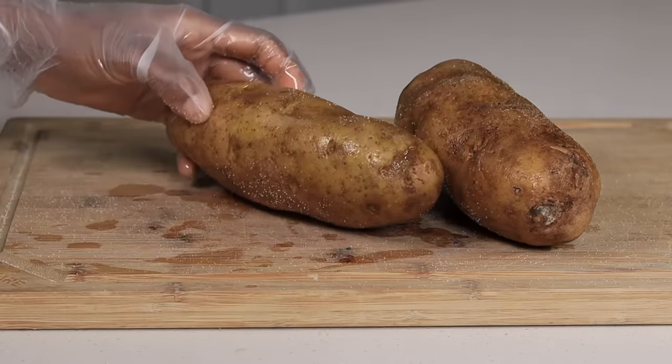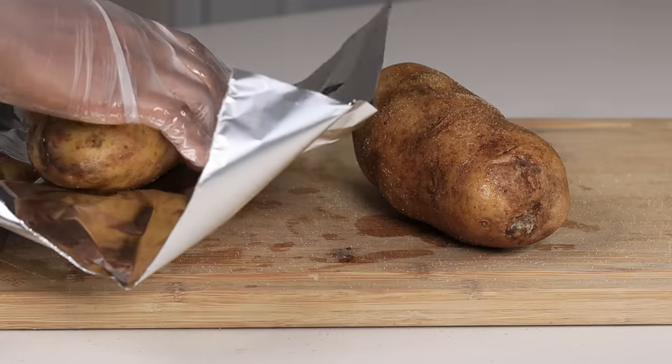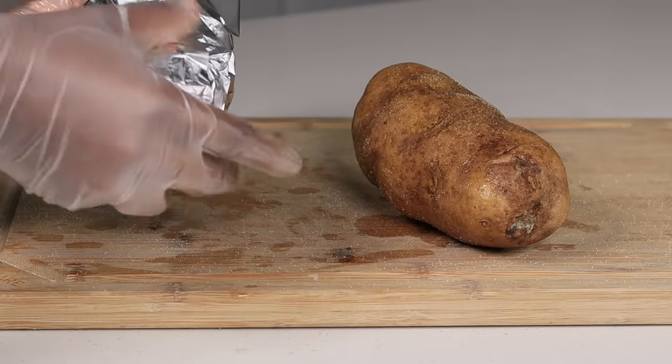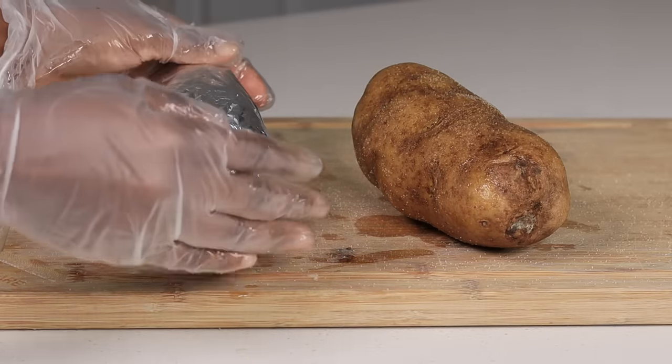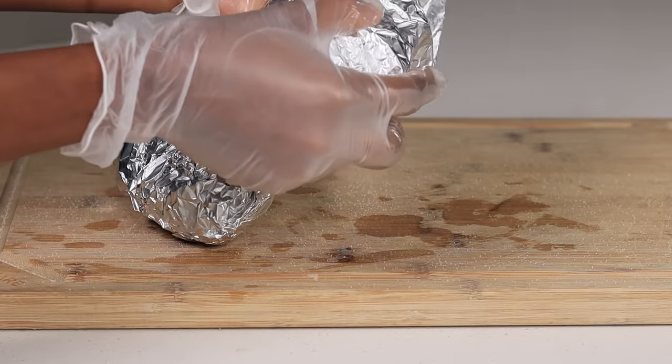Once I'm done, I'm going to grab some foil and wrap them up, then we're going to bake these potatoes. I'm baking them at 400 degrees for about one hour and 15 minutes.